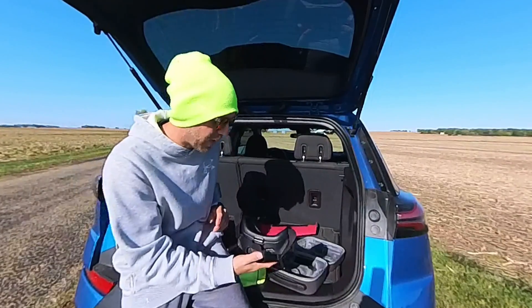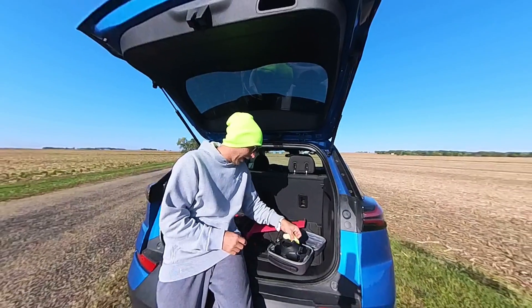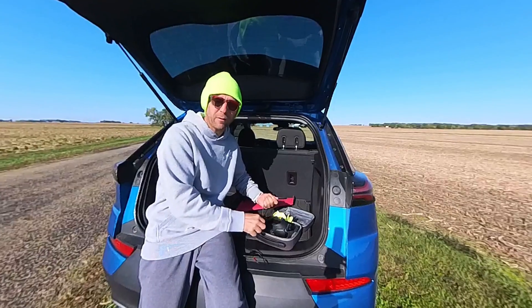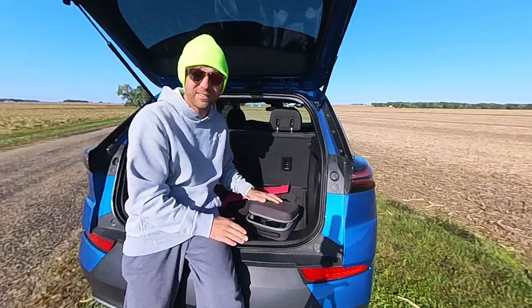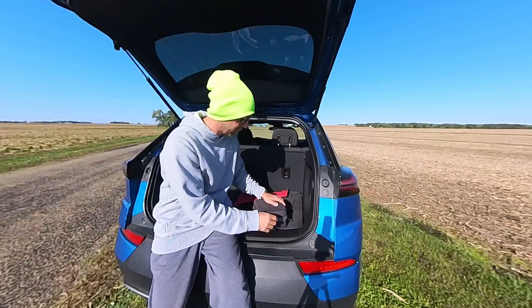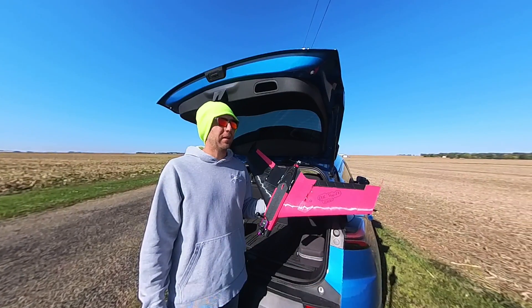If you want to run this on a lithium ion pack you need a good one. There's a company called Upgraded Energy — I'll put a link in the description. They sell lithium ion packs you can pull 30 amps continuously from. They cost about $100 for a 5,000 milliamp battery, versus a ZHD that everyone uses for the Dolphin and Swordfish, which is around $60 but can only do 10 amps.